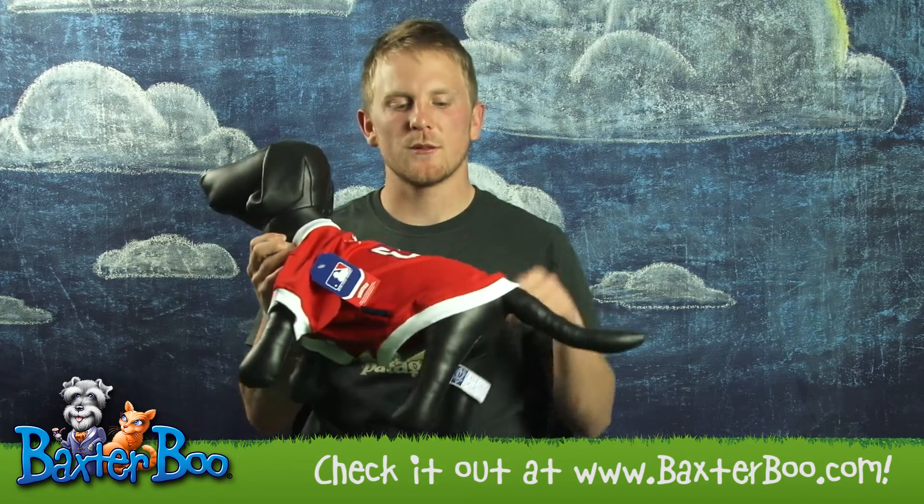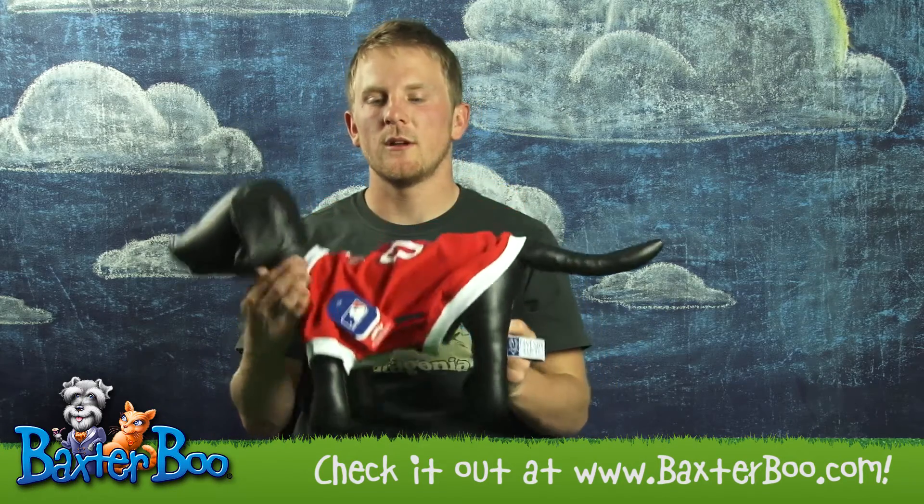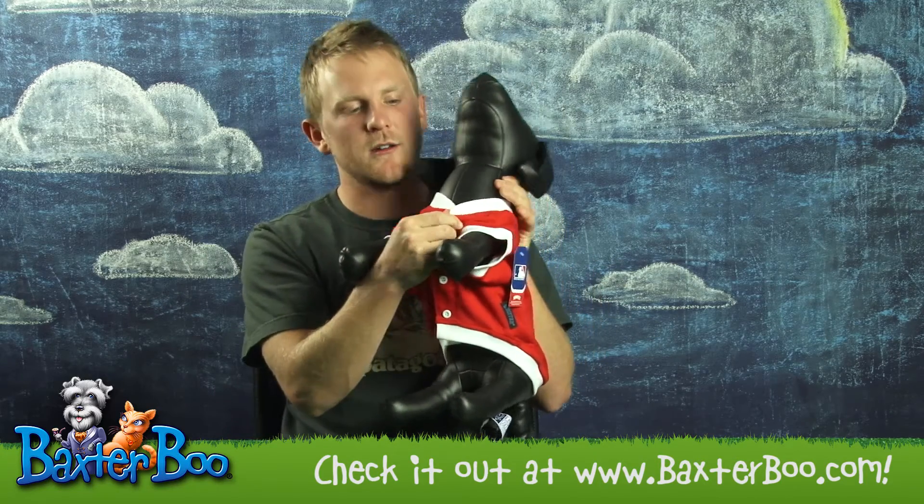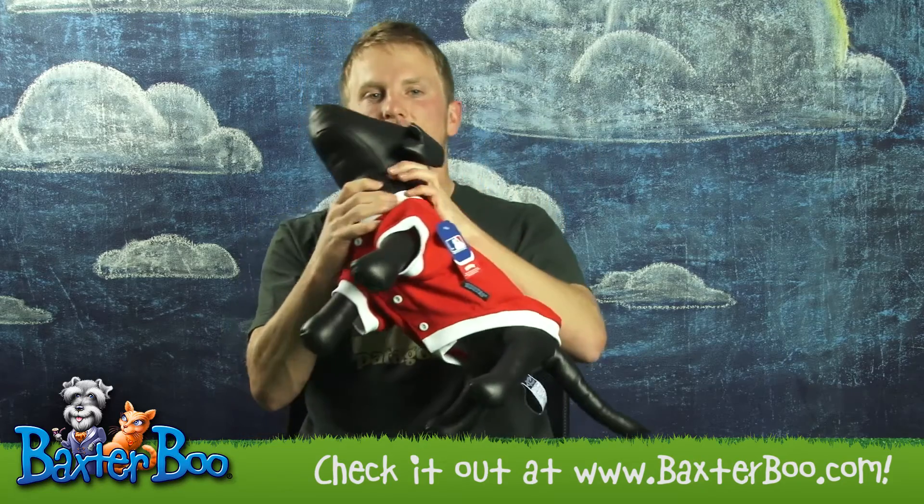This jersey is made of 100% polyester, making it lightweight, breathable, and real comfortable for your dog to wear. It comes with a velcro closure on the front, making it easy to get on and off your dog.